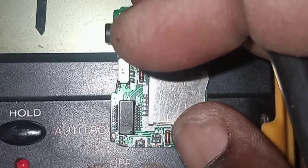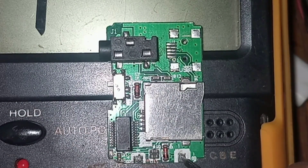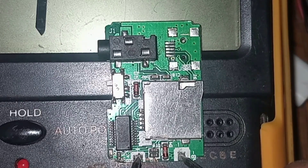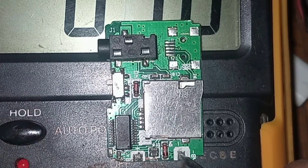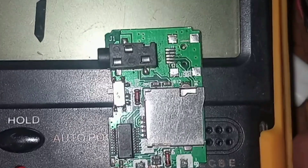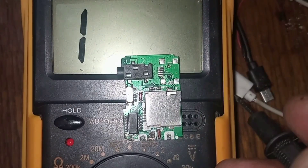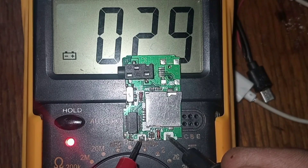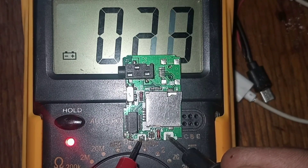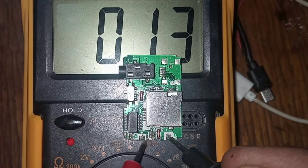This is our engine. Let's test — put our probe to the negative and the positive to the positive. Look, there's a light, sound, and reading. Continuity is there. Why are we having continuity? We must not have that. If you plug any battery when it reads like this, the battery will straight away get shorted because there's a component on the board which is giving us a short.